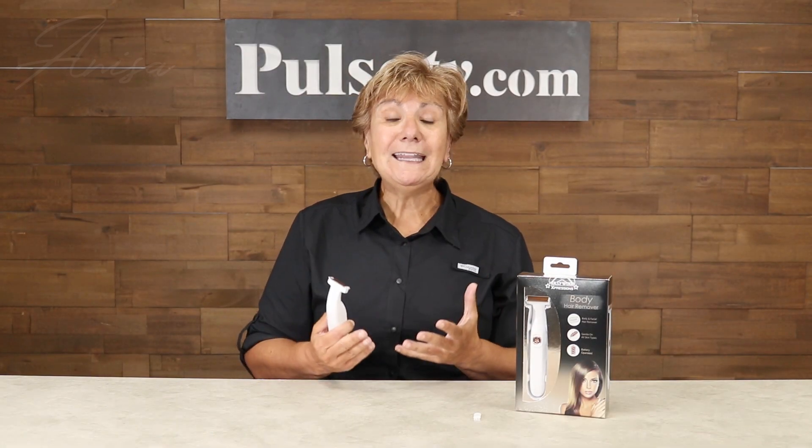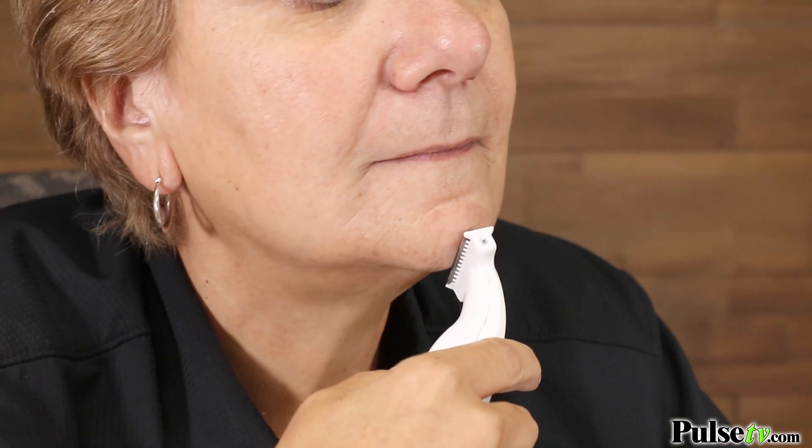Hey, it's Anissa and today we have for you the body hair remover. I've tried a lot of razors and this one works great on my arms and legs, so it's strong enough for that kind of hair, but yet it's gentle enough to still use on my face.